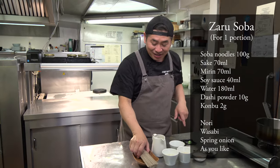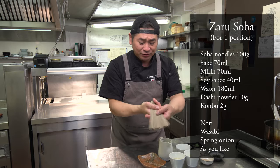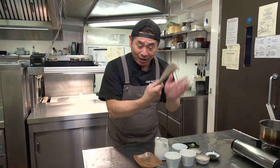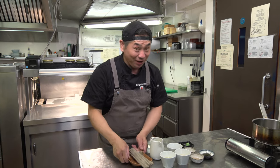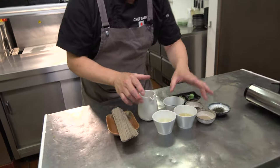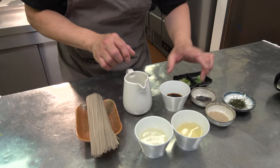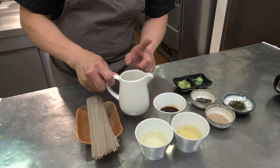Ingredients! Ta-da! So, this is soba — buckwheat noodles, dry noodles. This is really tasty and healthy, good for the stomach and good for diet as well. And for the dipping sauce: sake, mirin, soy sauce, and water.